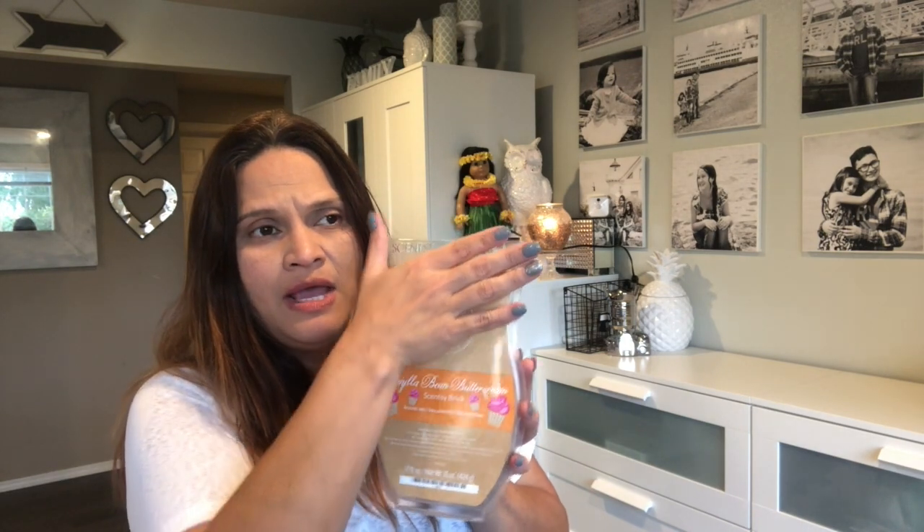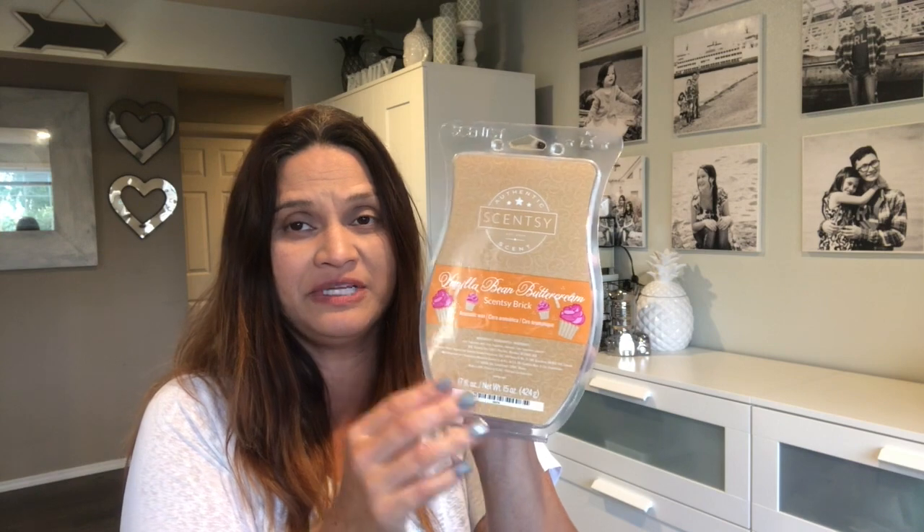The first one I have is Vanilla Bean Buttercream. I'm not sure why Scentsy released it separately because you can already order it through the Scentsy Club — there are roughly about ten scents you can pick as a brick there. When you get it through Scentsy Club it comes in basic purple packaging with a little tag with the scent name. But I went ahead and got this one anyway — I have like three of them — because of the special packaging.